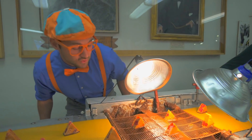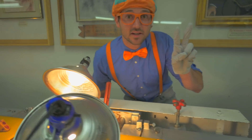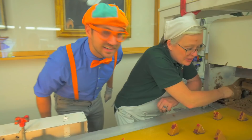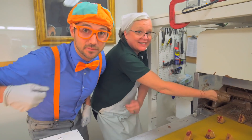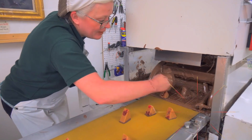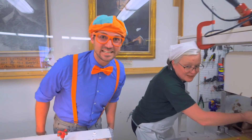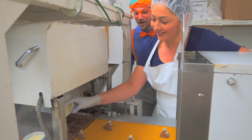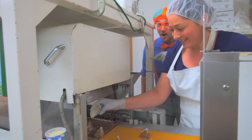And then it dries a little right here and it goes really slow. Do you see how slow it's moving? Oh hey, look - another part that adds chocolate to the bottom. Wow! That's really fascinating to watch. Now that there's two layers on the bottom, the next part is right here. What are you doing? I'm covering the mountain areas with a lot of chocolate so there's no holes.